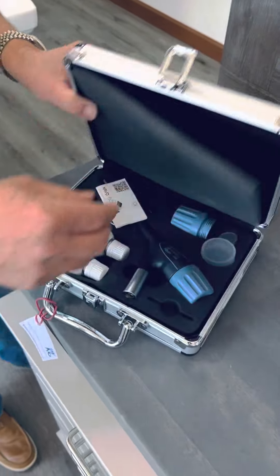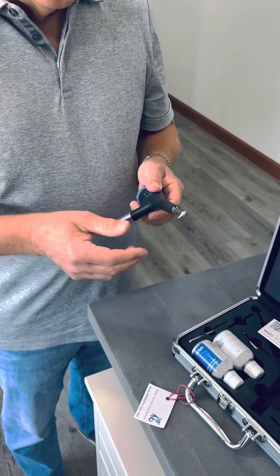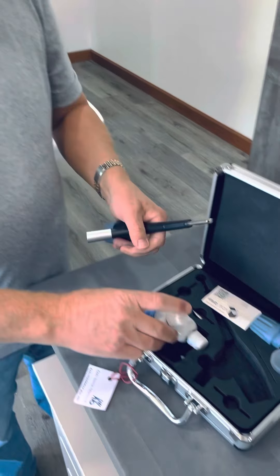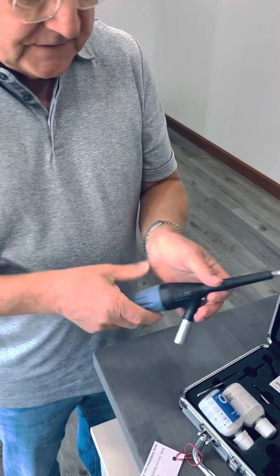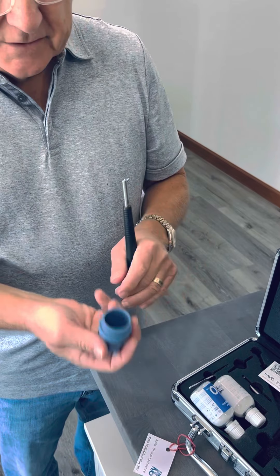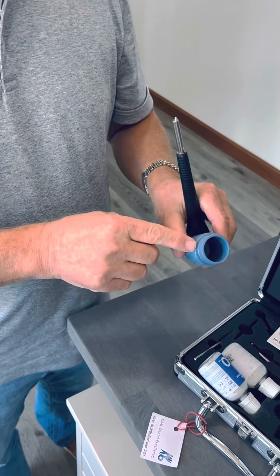Let me show you how to use this. The nice thing about this is that there's water coming out at the same time the abrasive is coming out. This is the abrasive — aluminum oxide. It's a powder. There is a fill line — you fill it up two thirds of the way.